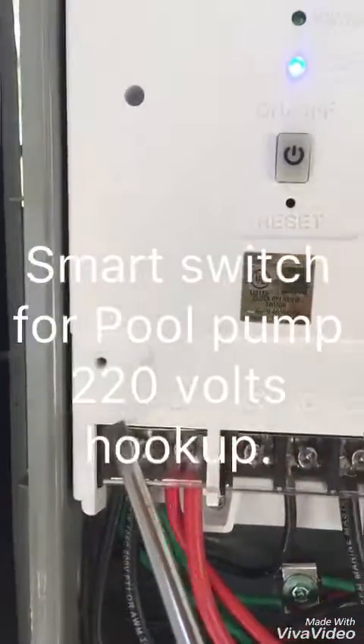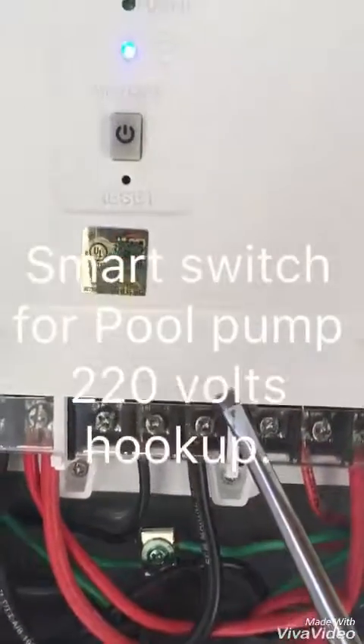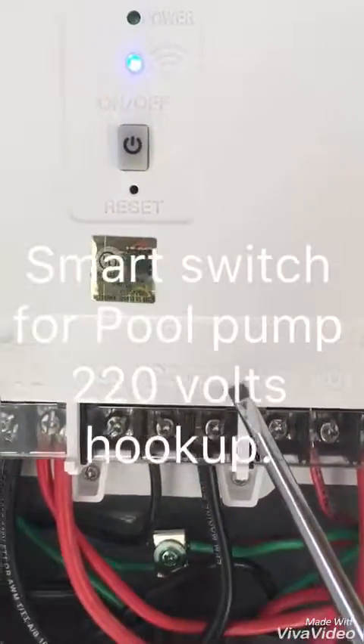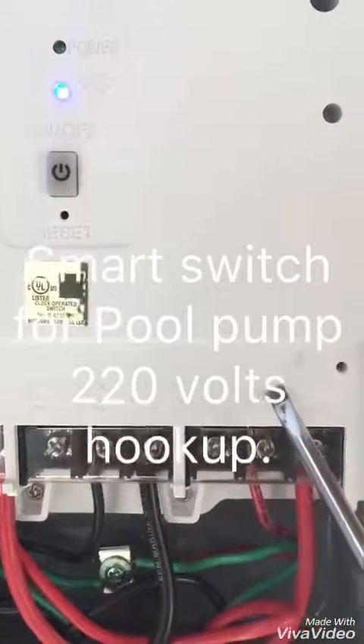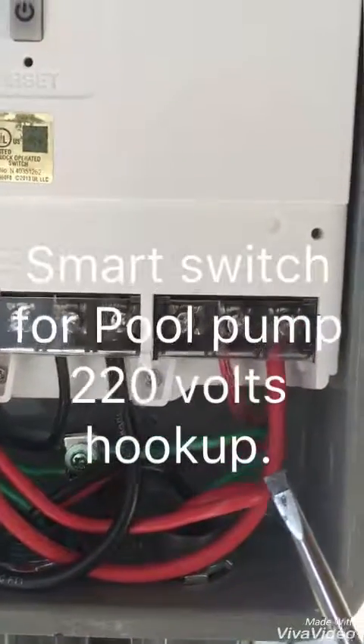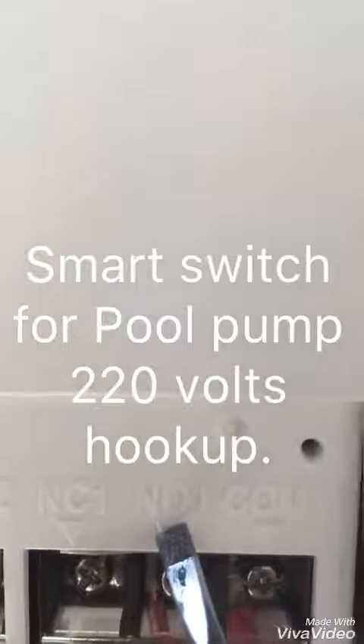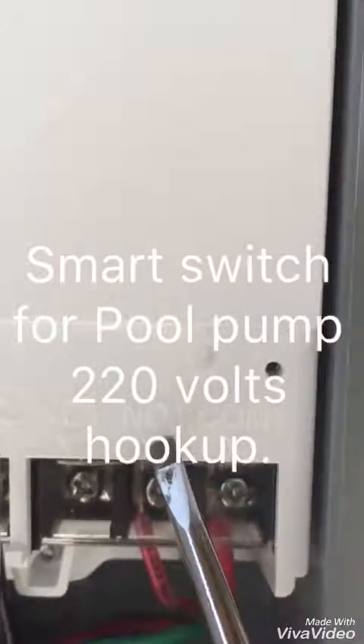Then you take a pigtail from the black load and go over to common two. This will feed these two switches. Then you take the wire going to your pump from NO1.